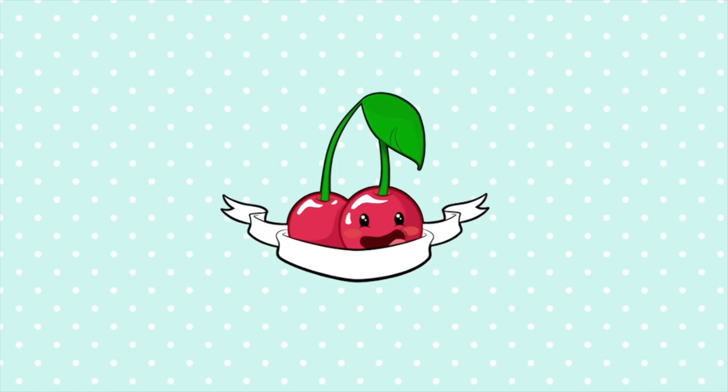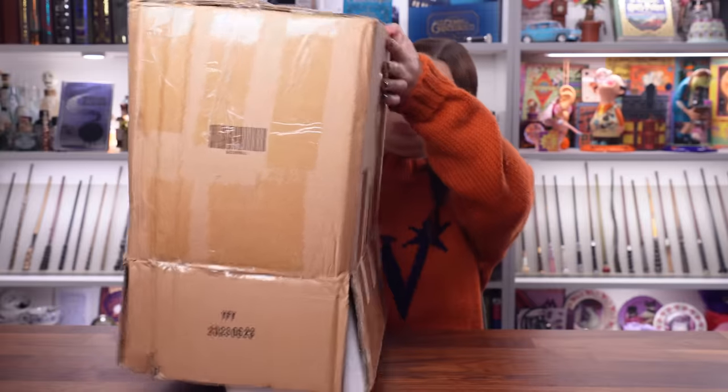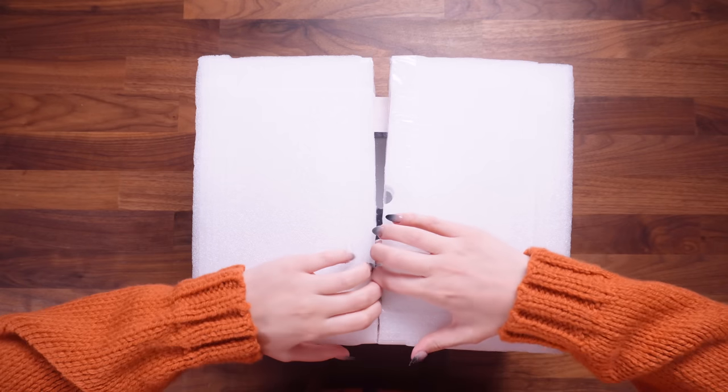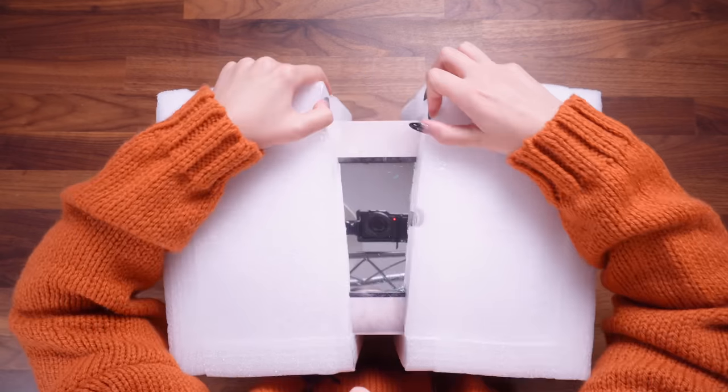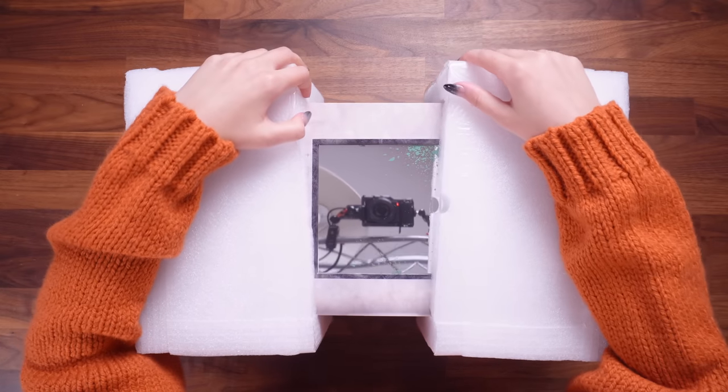Let's go because I'm actually really excited. I know the box is like open, but that was just to check what it was and who it was from. I'm really excited. So here is the box and it's quite heavy.